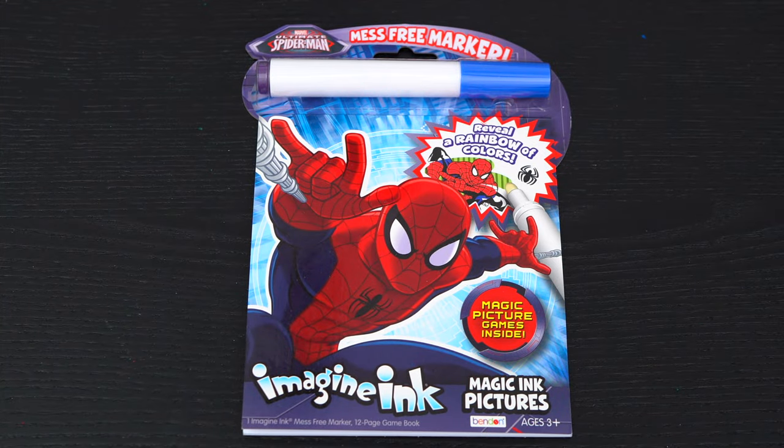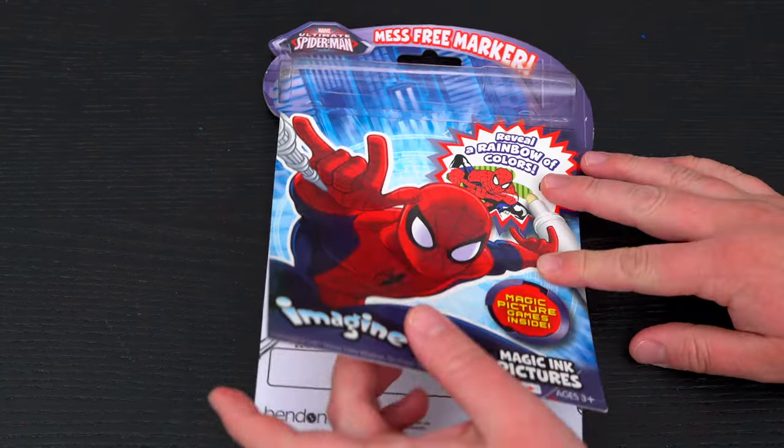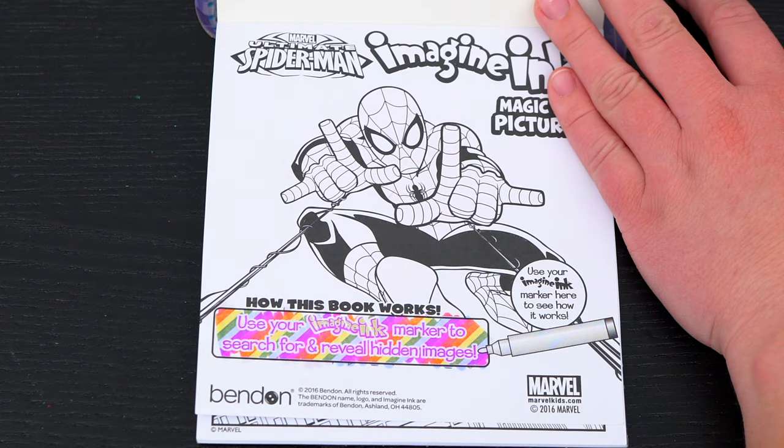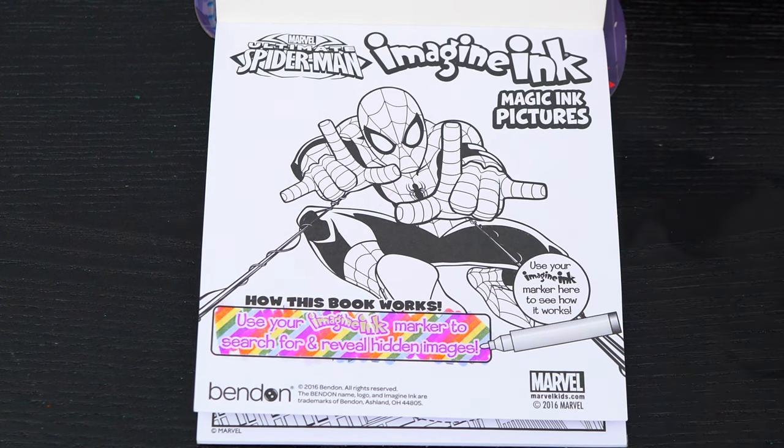First we need to remove our Imagine Ink marker. It says use your Imagine Ink marker to search for and reveal hidden images. Let's try it out on this picture of Spider-Man up here.